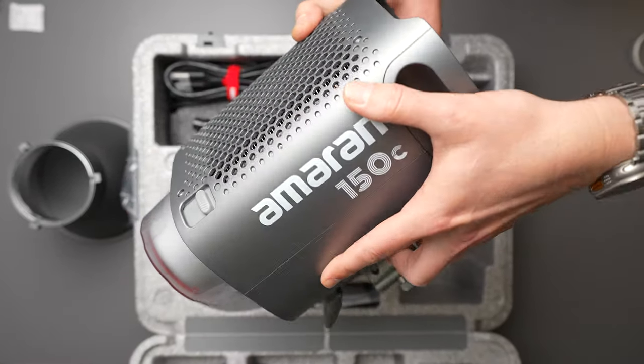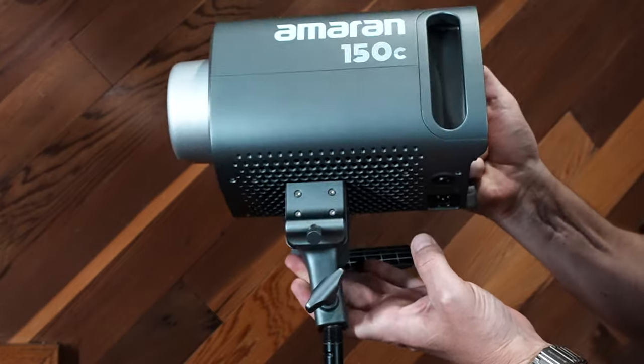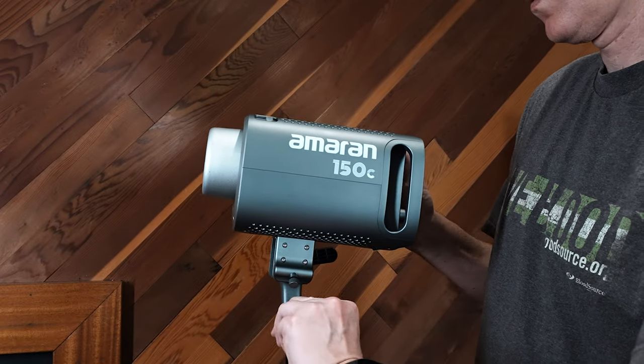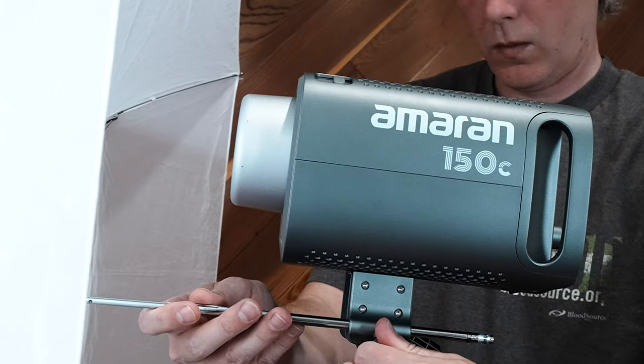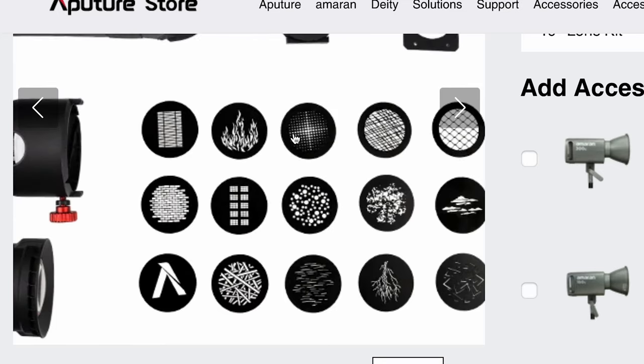The Ameron 150C, the continuous LED light from Ameron that might just be the game changer we've all been waiting for. It's a COB continuous light with Bowens mount and 150 watts of output, which means you can attach just about any of your favorite modifiers to shape and diffuse the light. Also released alongside this was a new spotlight attachment that comes in two flavors and gobos to start crafting your scene with.